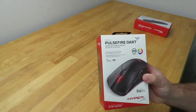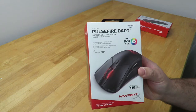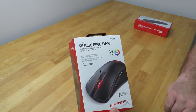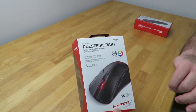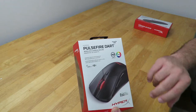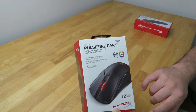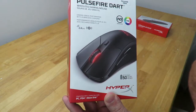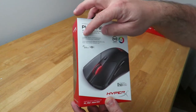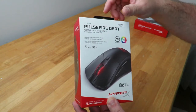We're going to start off with the HyperX Pulsefire Dart wireless gaming mouse. Along the front we can see "Pulsefire Dart Wireless Gaming Mouse" in English and French. Cool things here — HyperX Ingenuity, RGB, up to 50-hour battery life, and gaming grade performance with Qi wireless charging.